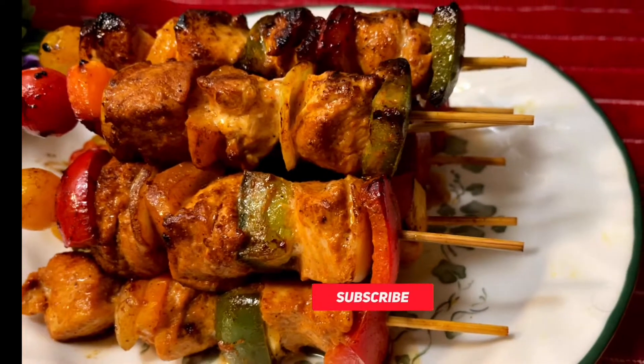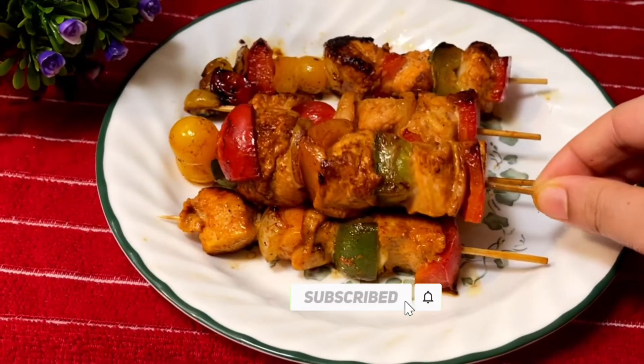Bismillahirrahmanirrahim. Assalamualaikum everyone. Welcome to my channel Sabrina's Kitchen.